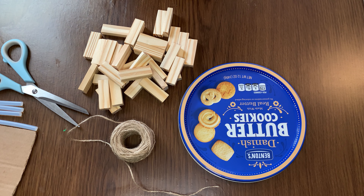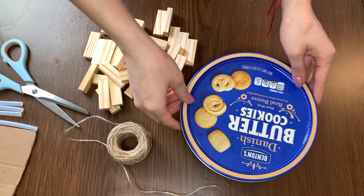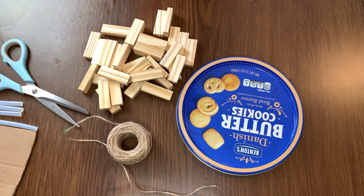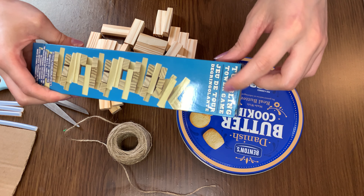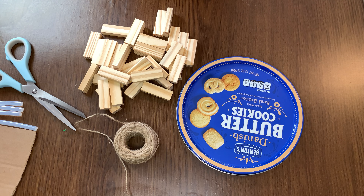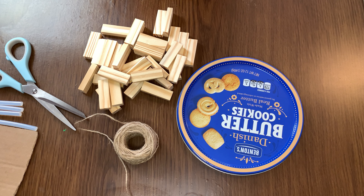Para ello estaré utilizando una tapita de galletas reciclada, también estaré utilizando bloquecitos de madera que son los del tumbling tower game, también yute, una tijerita y la pistola de silicón caliente. Bueno, una vez dicho esto, empezaré con la elaboración de esta bonita bandeja decorativa.